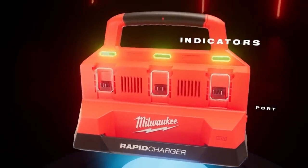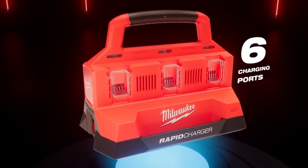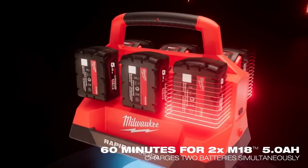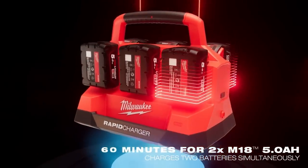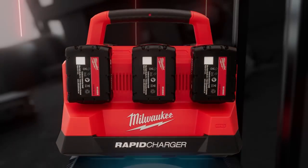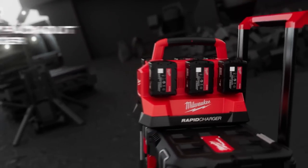Designed for portability, it integrates into the Packout system and features a USB port for charging personal electronics. Experience unmatched convenience and efficiency with the Milwaukee M18 Packout 6-Bay Rapid Charger.